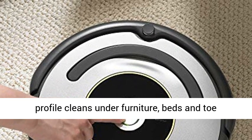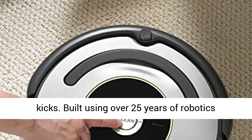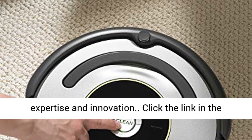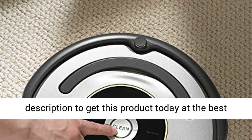Its 3.6-inch low profile cleans under furniture, beds, and toe kicks. Built using over 25 years of robotics expertise and innovation. Click the link in the description to get this product today at the best price.